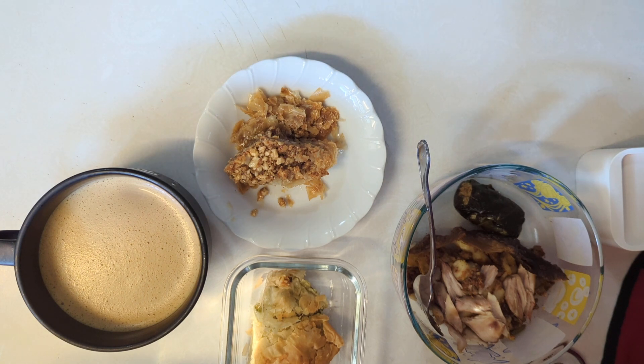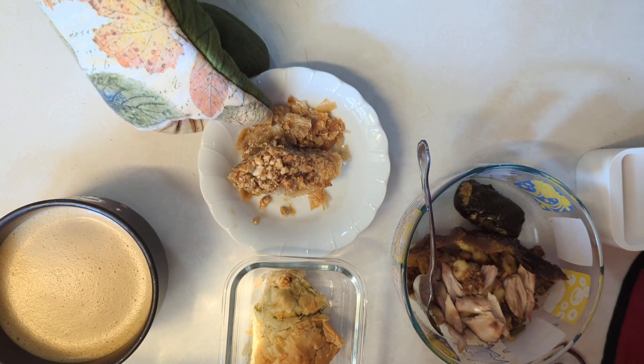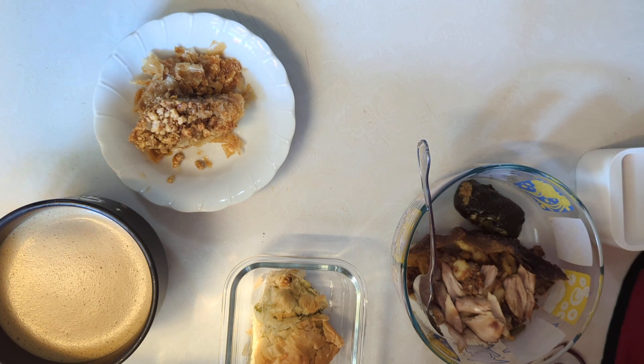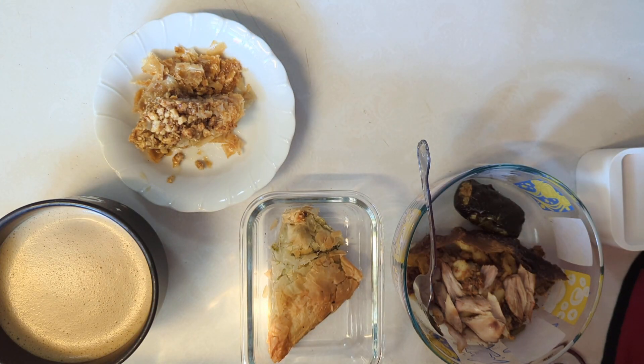That's what I'm having for my brunch today. Very good, very hearty brunch. Nothing's going to waste, and the leftovers were portioned out in the refrigerator and we've been eating off of them since the weekend. There you have it. Please enjoy your day and get you something good to eat. Thanks for watching.